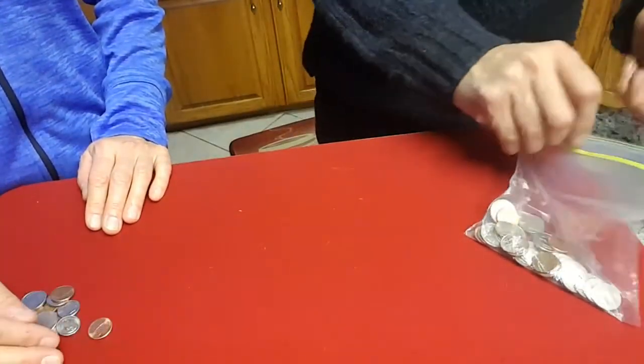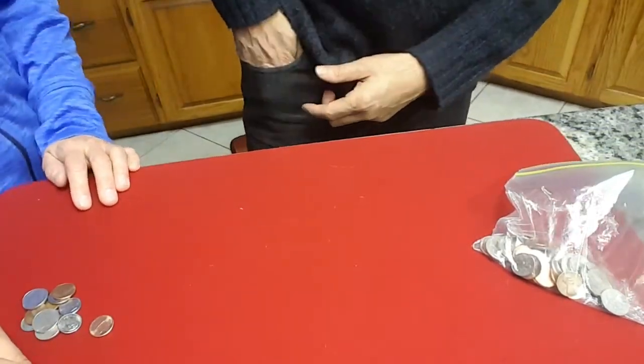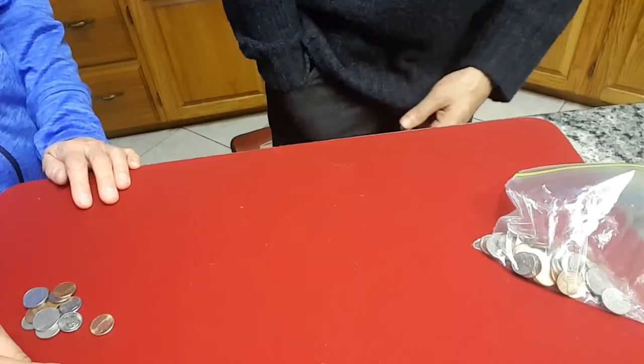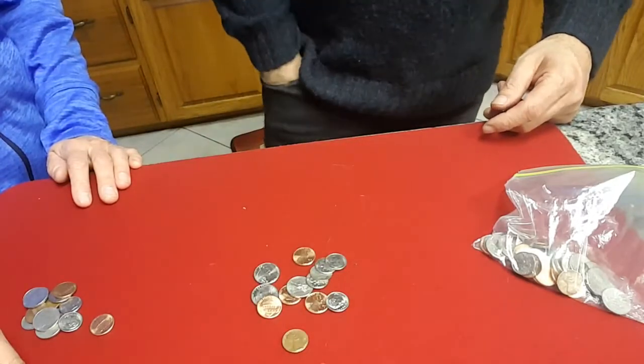Now I've got some change in my pocket, and I'm going to get that out. So I'm going to just reach in and grab everything I've got out at the bottom, and inside out. And that should be it.